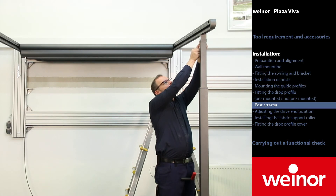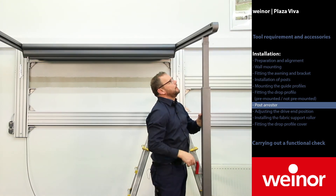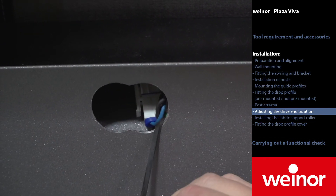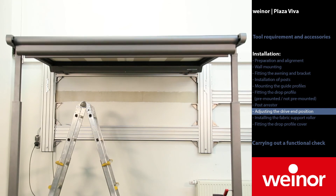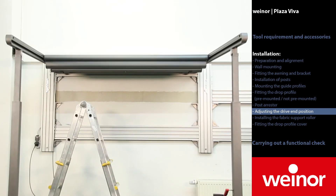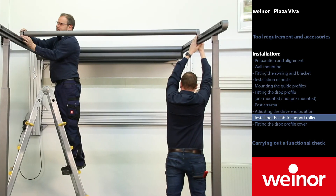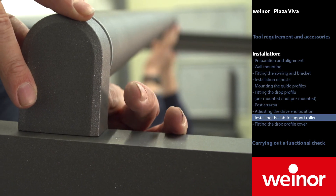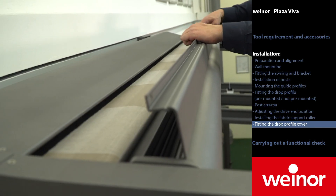Mount the parts of the adjustable post. Do not close and open the Plaza Viva if the telescopic post is fully raised. Provide the awning with power. The service opening for motor adjustment can be found here. Afterwards, the motor end positions are set. Move to the end positions. If the end position is reached, press and hold the close button until the awning is fully closed. The end position has now been set. With the option Plaza Viva with Valence Plus, the fabric support roller must always be mounted at the top. Please clip in the cover cap for the fabric support roller. Afterwards, attach the drop profile cover and secure it with the included screws.